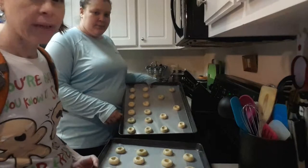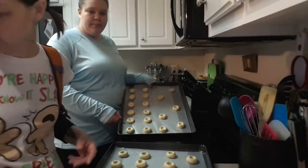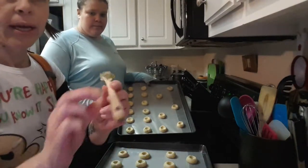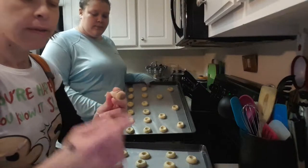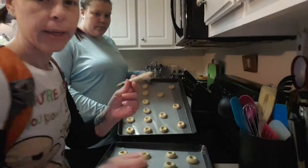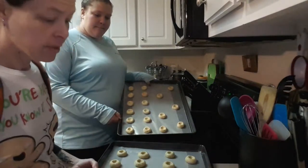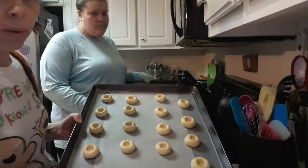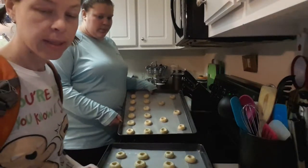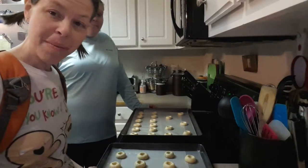We just finished making the holes in our cookies and we're getting ready to stick them in the oven. What I found worked best was taking the small spatula, dipping the end of it in a little bowl of flour, and lightly pressing around the insides — it seemed to give really good holes. The recipe says eight to ten minutes; I'm going to check at eight minutes.